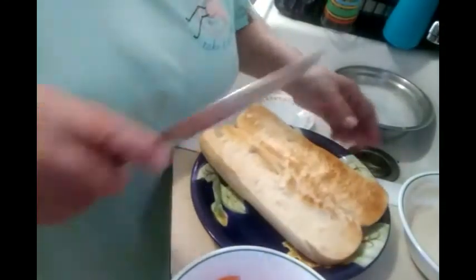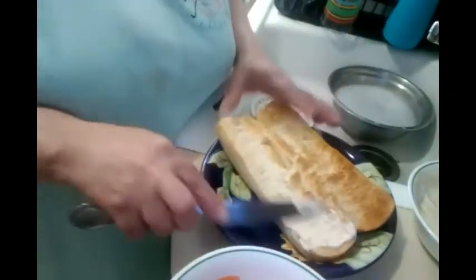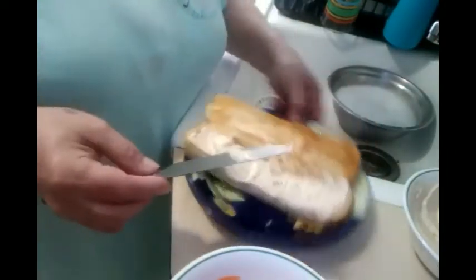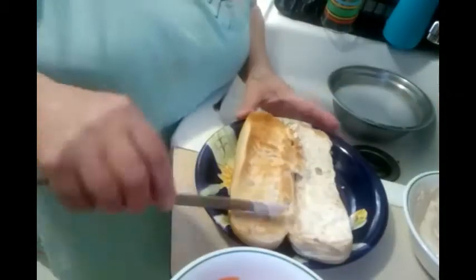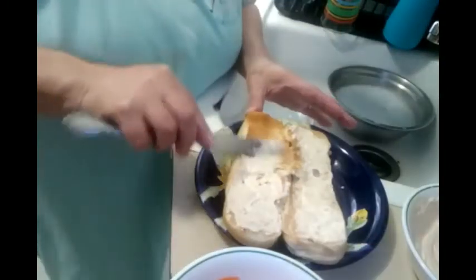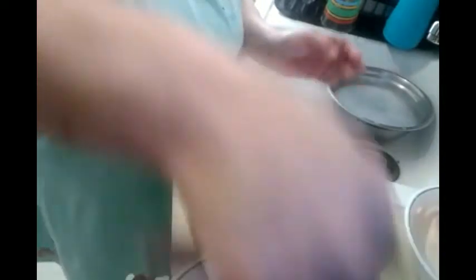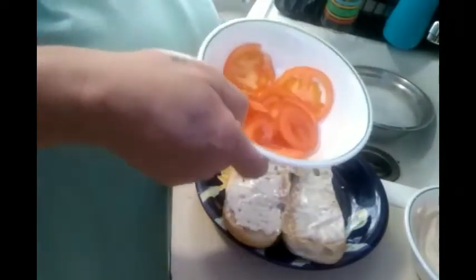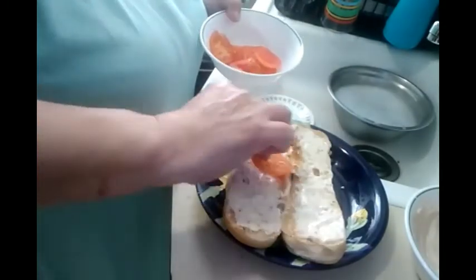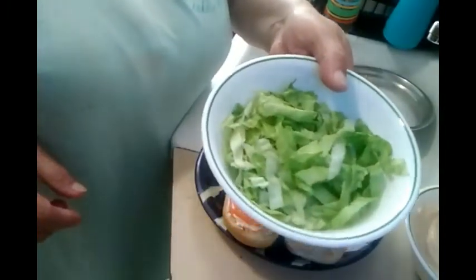Vamos a preparar el sándwich — let's get the sandwich ready. So here's the sauce. Echarle esta salsita. This is going to be so good, I'm really hungry. Tengo mucha hambre. I'm going to put three tomatoes — tengo tres tomates. Lettuce, la lechuga.